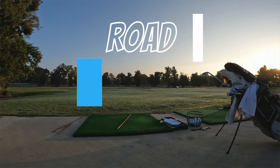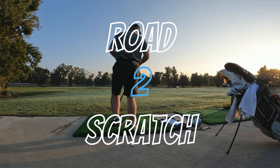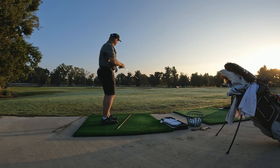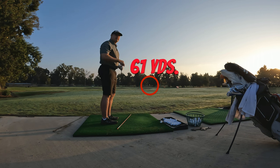This is another sunrise sneak out — I've snuck out before work for a quick little session. I am still going to go for this flag here just as an aiming point, 60 yards, 61 yards.